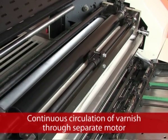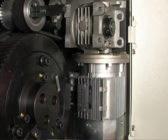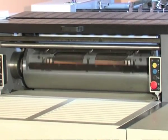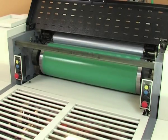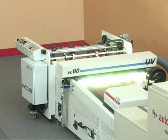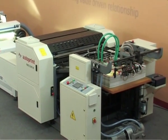Continuous circulation of varnish is provided through a separate motor. The fountain roller has a continuous drive through a separate motor to ensure the aqueous solution does not dry in the duct; moreover, the speed of the fountain roller can be varied. The machine comprises two cylinders — a plate cylinder and an impression cylinder. Blankets are used for flood coating, and photopolymer plates are used during spot coating.